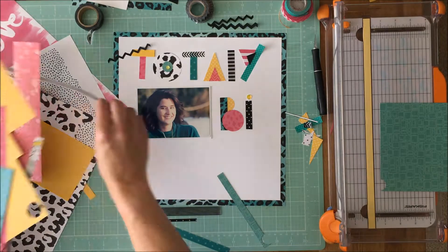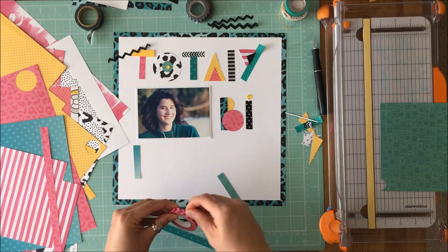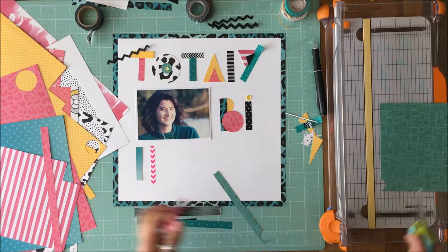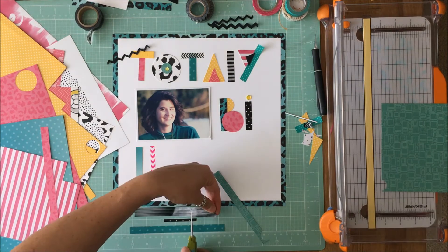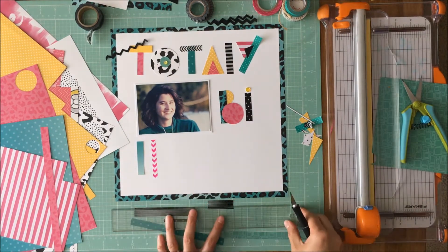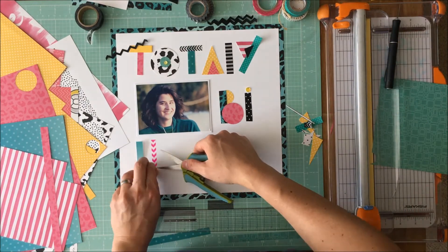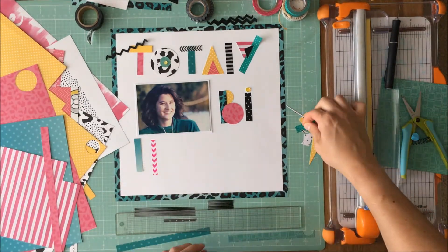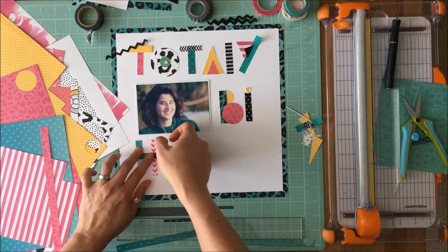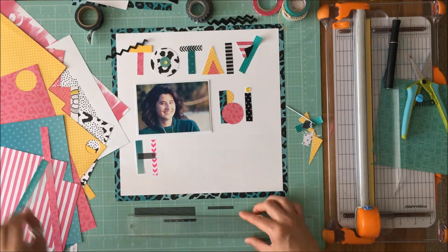I did mount it on a background piece of paper just to tie everything together, and I put this hot pink washi down — but it's the wrong hue compared to the other pink, so you'll see me pull that up and find something else. I use my mat frequently; I rip washi when I want it smaller, but because I want clean lines for this 80s look, I lay it on my mat and use my exacto knife and ruler to cut it.